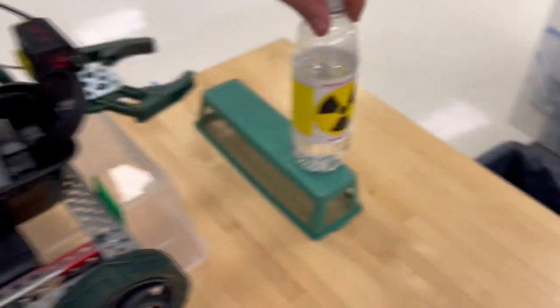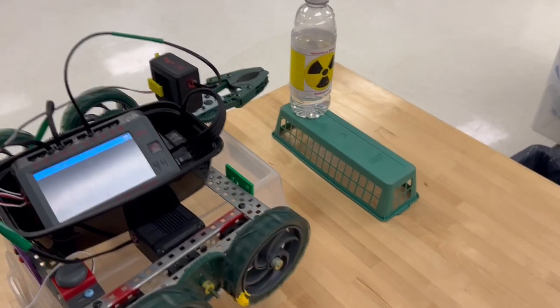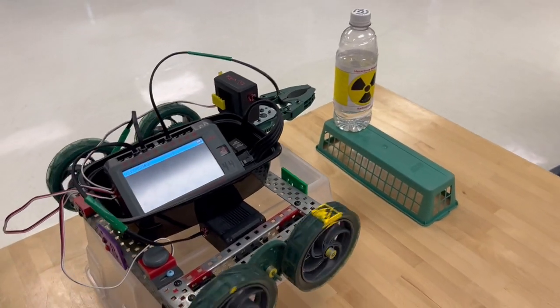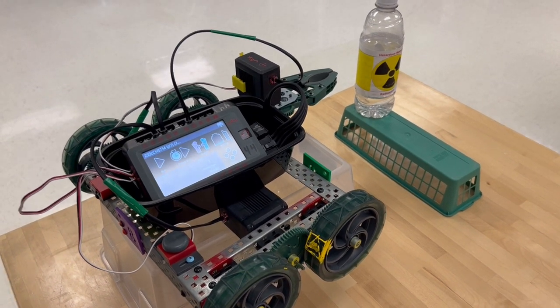It will now wait with the wait-until limit switch until I press the limit switch. The claw will open. It'll wait a few seconds for me to put the water bottle in, and it'll reverse while the light is blinking. Then the car stops at that time and the project stops.